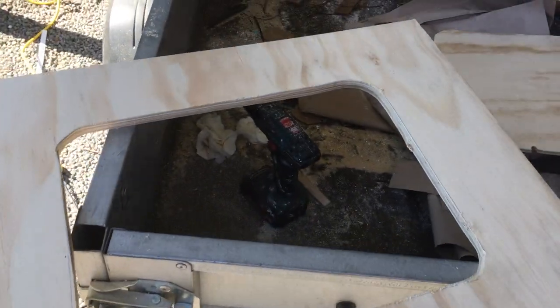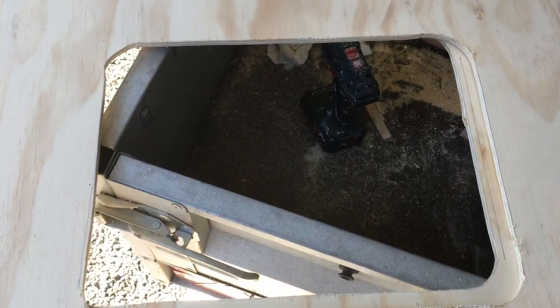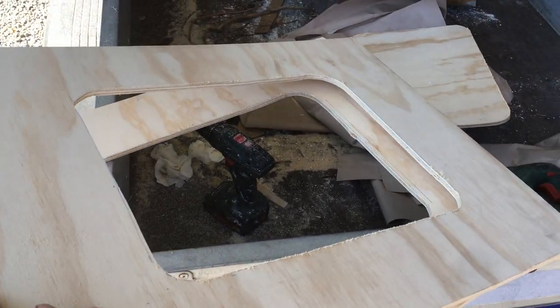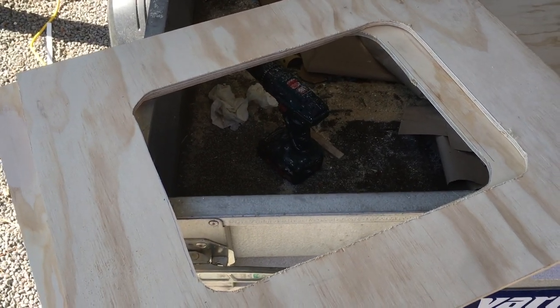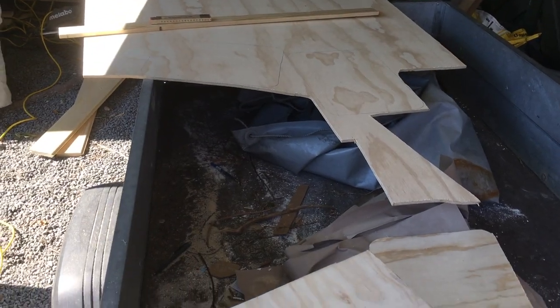Two holes cut, looking all right. I'm not worried about the strength of the seats now that I've cut out a big chunk of plywood in the middle, but on the other hand I need hatches. Now just to cut the hatches out.